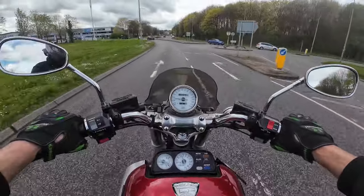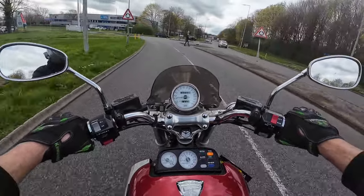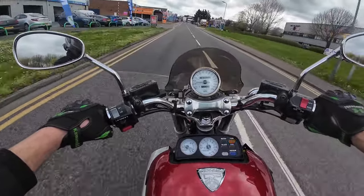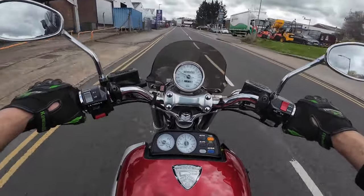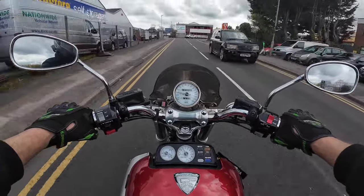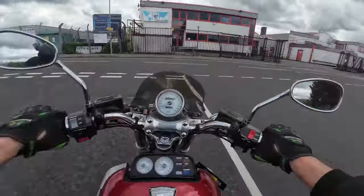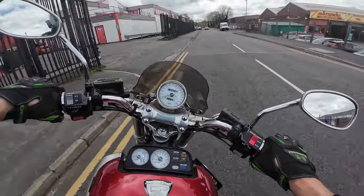We've had a few people commenting on it when it was at the bike show last week. So if it is the bike for you and you want to snap this up quick, you can give the team at Eclipse Motorcycles a call on 01908 822 458, or you can see it on the website which is eclipsemotorcyclesmk.co.uk. Give the team a call and we'll be happy to give you a viewing on this bike.